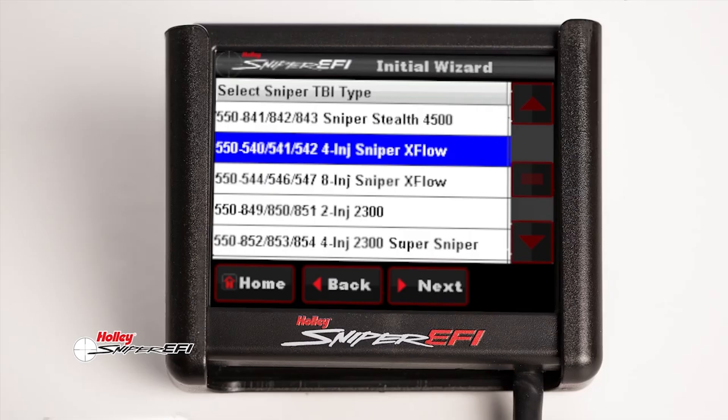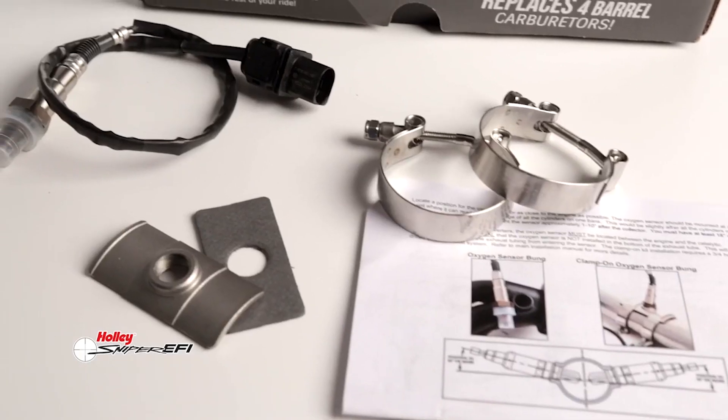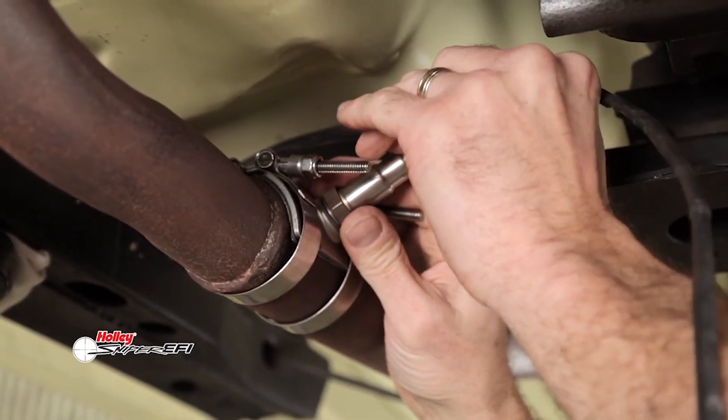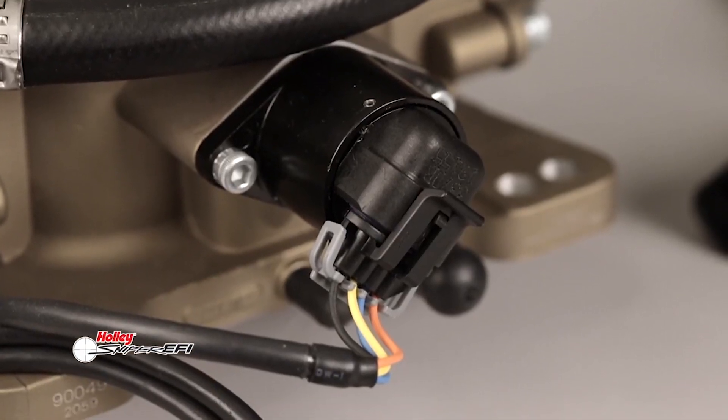The Sniper X-Flow ECU creates a basic calibration after answering a few questions on the touch screen display. The Bosch wideband oxygen sensor provides real-time fuel map learning, keeping your engine happy for pure driving enjoyment. The OEM-style TPS and IAC sensors mean reliability.